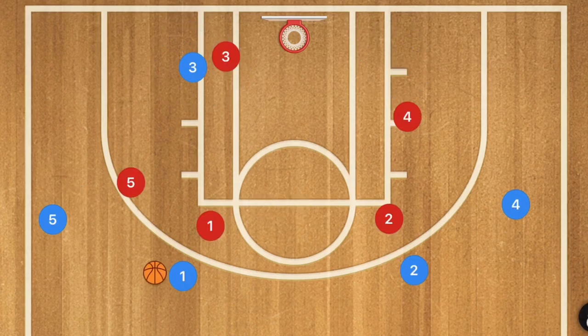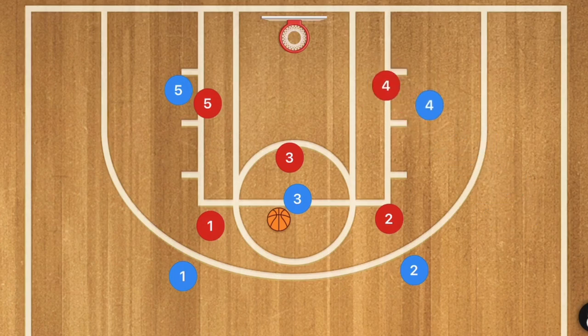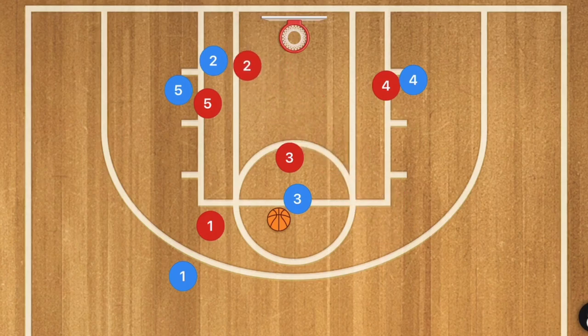Here I have the red team playing man-to-man defense. This guy's playing help defense — that's why he's sagging off pretty far. The first thing that's going to happen is a pass to the high post, right dead center in the middle. At this time, player five and player four are going down to that low post, and player two as well as player one are cutting down to that low post.